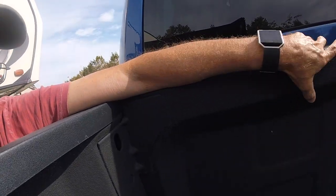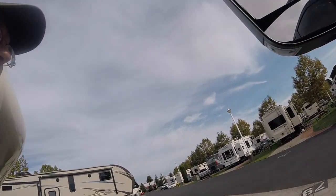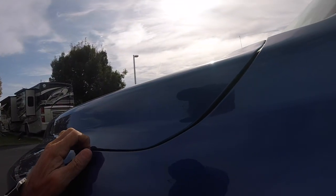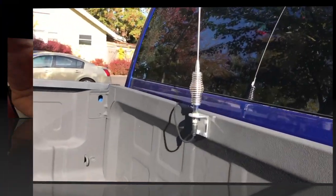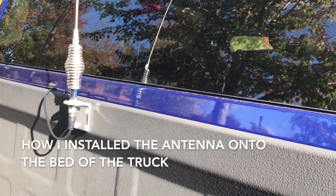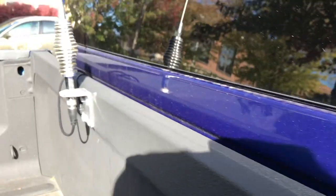One thing I'm wondering about is whether I'll get a decent ground since this truck has a coating on it — I may have to tear some of that off. I thought about putting it up on the fender but I'm afraid the heavy whip antenna would bend it. I ended up mounting it right on the bed center, and that was a bear — getting my hand down in between the bed and cab, plus there's a lip right there that made it extremely difficult.